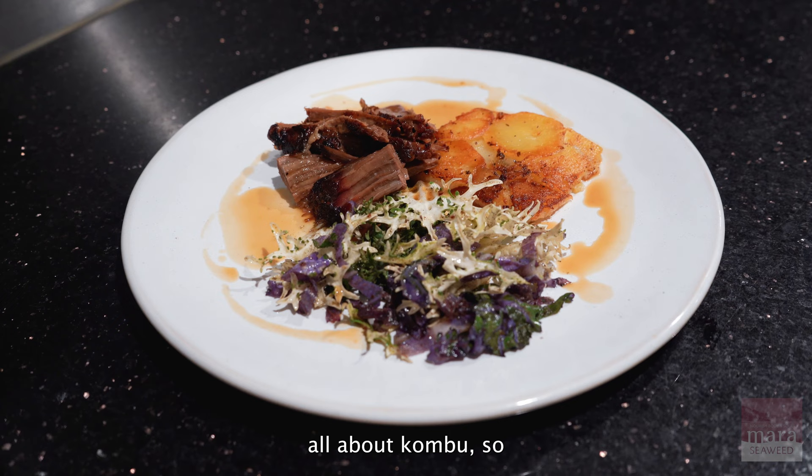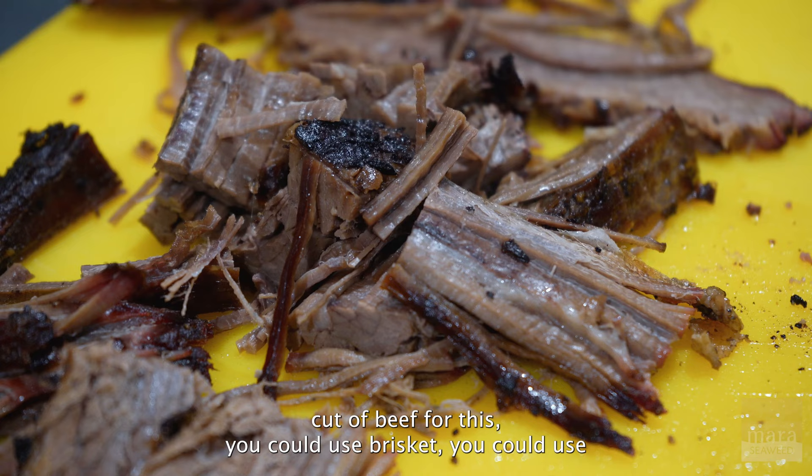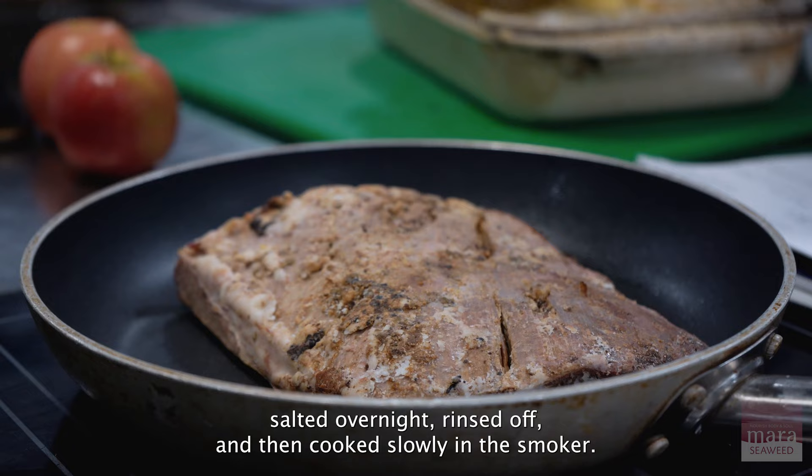The next dish was all about kombu. I had some kombu-cured rib cap — you could use any slow-cook cut of beef, like brisket or anything you'd want to cook slowly. The marinade was kombu powder with garlic, rosemary, thyme, and cumin, salted overnight.